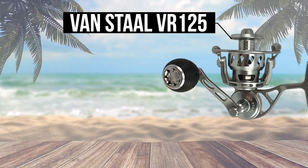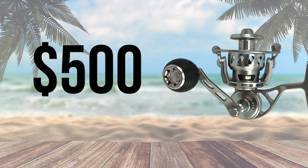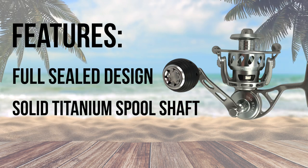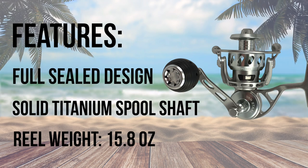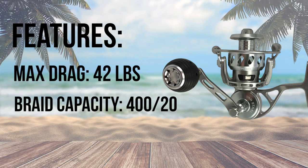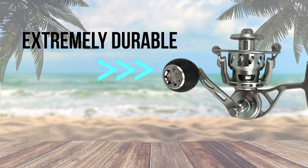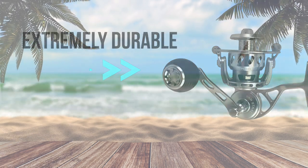Coming in at number 1 is the godfather of surf casting reels, the Van Stahl. The Van Stahl VR125 comes with a price tag of $500, and you definitely get what you pay for. A powerhouse, fully sealed reel with a solid titanium spool shaft that surprisingly only weighs 15.8 ounces. This finely crafted reel has 42 pounds of drag and the spool is rated for 400 yards of 20 pound braid. The VR125 also comes with a bail and bailless kit straight from the factory. Bottom line, if you're the person who likes well-engineered, quality tools, then the Van Stahl VR125 might just be the reel for you.